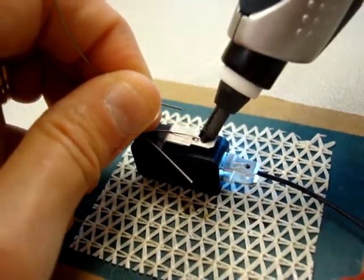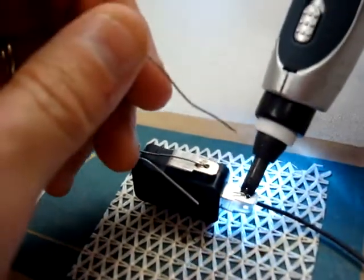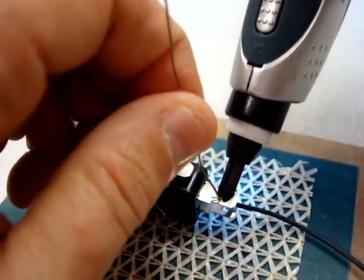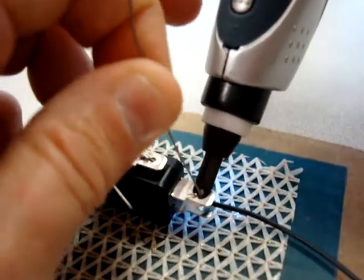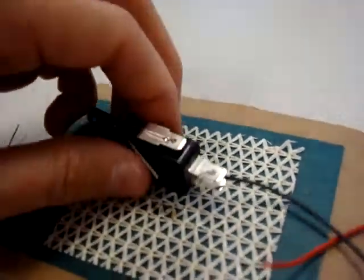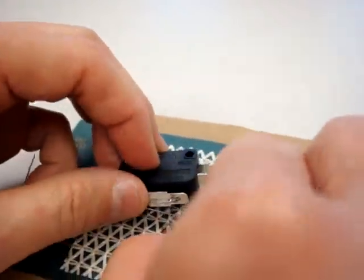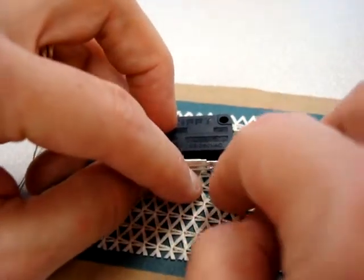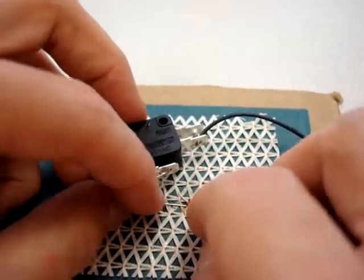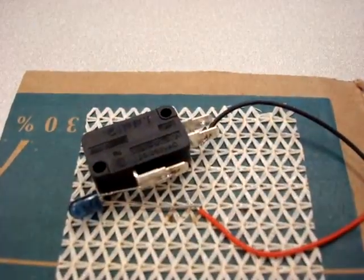A little solder there. And then we're going to solder the other post here. We're going to turn this sideways to solder the longer post to the positive wire. Just push that down in there. I'm using lock lift rug gripper tape that's going to hold the wires in place.